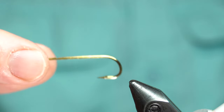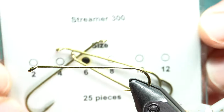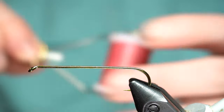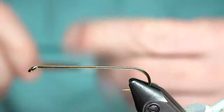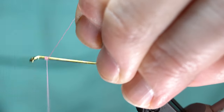Alright guys, so I'm going to be starting with a Risen Streamer hook — it's their Streamer 300 in size 6. I've also got Vivas 6-0 thread in the F08 color, which is like a light-ish pink.